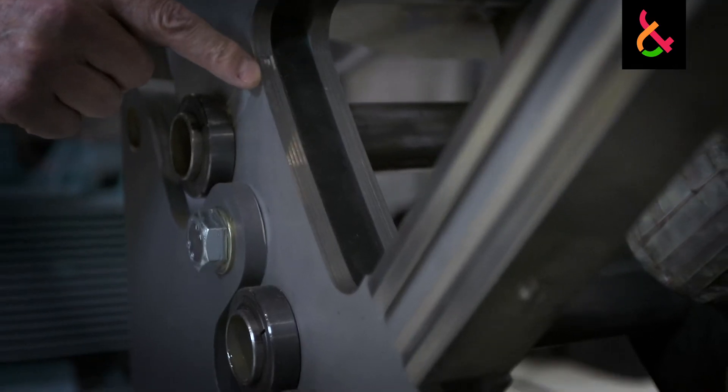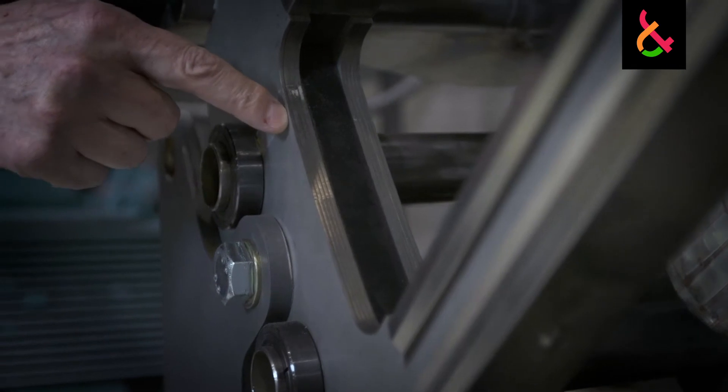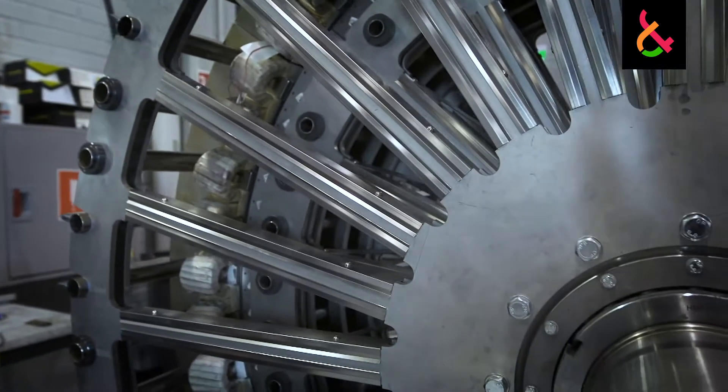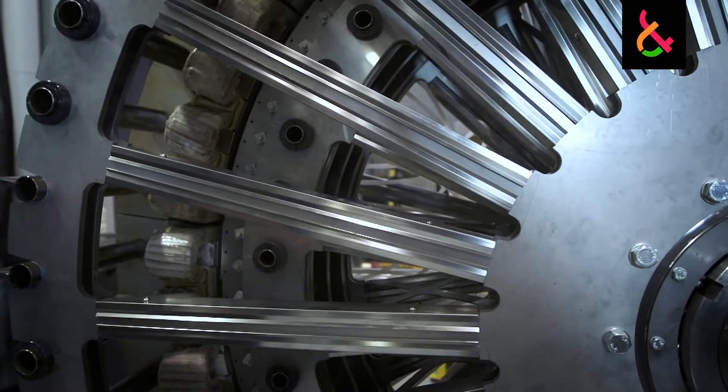The rotor side is a smaller wheel. Those spokes are made up of sheet metal which is stacked to form thicker structural members.